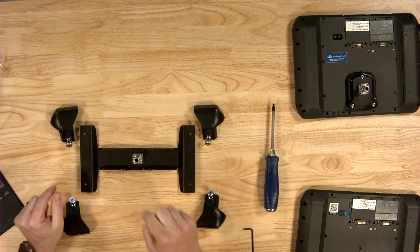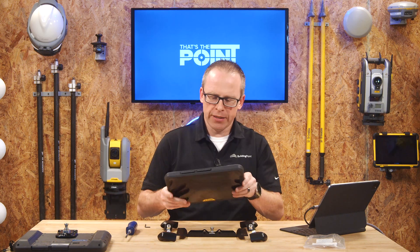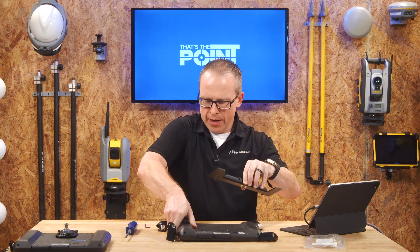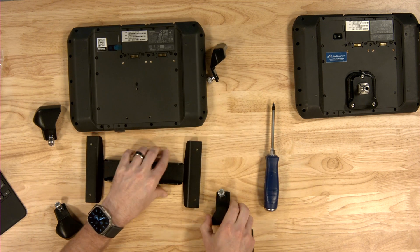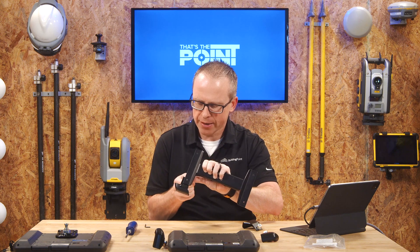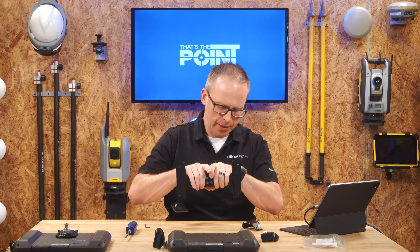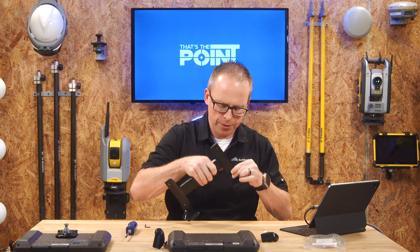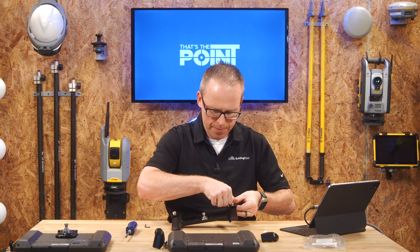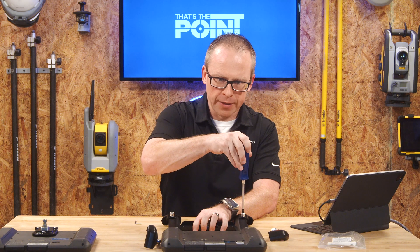Now we have the bracket with the quick release installed and we're ready to attach the tablet. We're going to bring in our T100 facing down and away. The easiest way is to start the cradle by doing the bottom pieces on their own without trying to attach it to the tablet yet — just attach these here. There are some little guides inside the bottom piece that get you roughly in the right spot, and then we can screw it in using that Phillips head screwdriver.